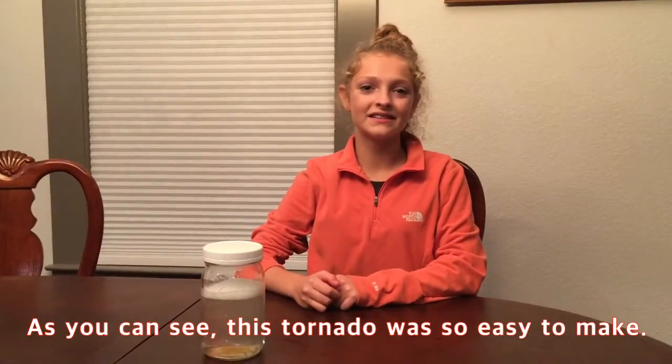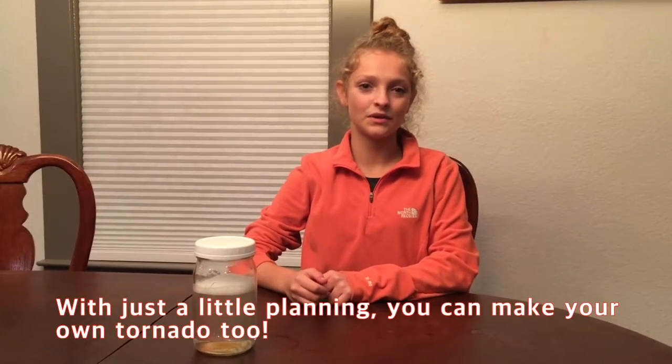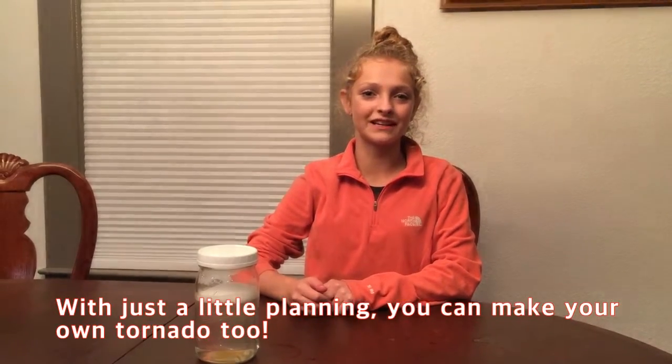As you can see, this tornado was so easy to make. With just a little planning, you can make your own tornado too.